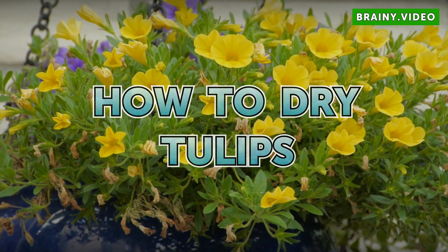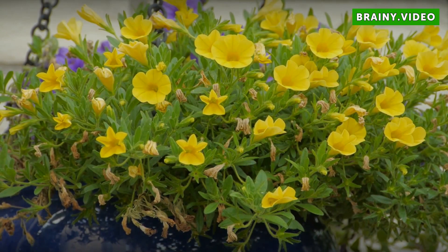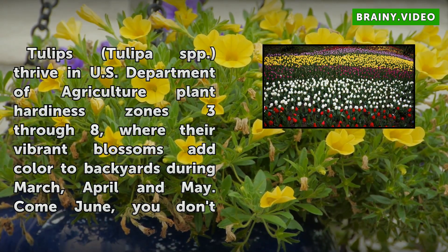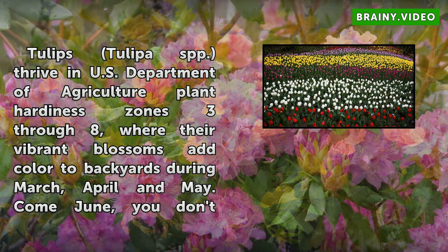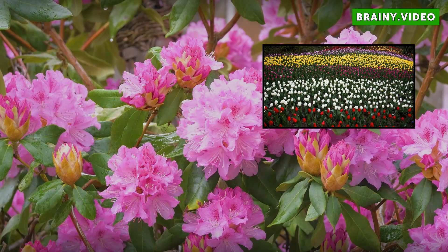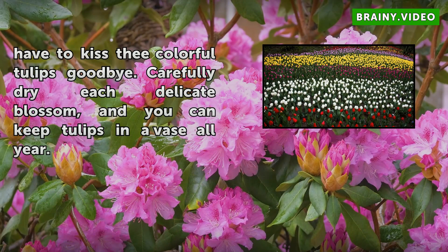How to Dry Tulips. Tulips (Tulipa spp.) thrive in U.S. Department of Agriculture plant hardiness zones 3–8, where their vibrant blossoms add color to backyards during March, April, and May. Come June, you don't have to kiss the colorful tulips goodbye. Carefully dry each delicate blossom, and you can keep tulips in a vase all year.